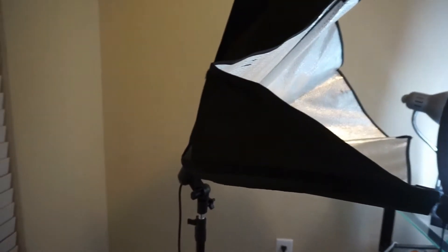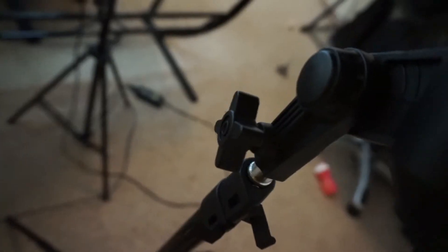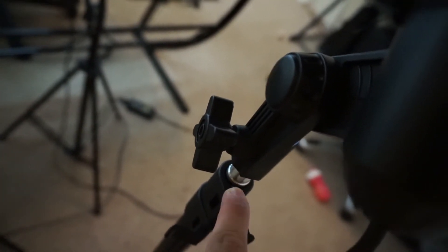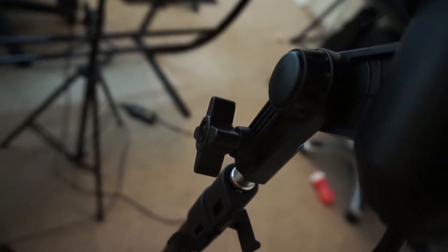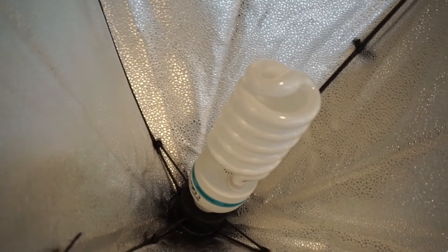So I went ahead and attached the head of the light to the stand. You need to unscrew the mount all the way before you can attach the head to the tripod — I was only unscrewing it a little bit at first, so make sure you unscrew it all the way. Then you attach the light bulb and this is how it looks.